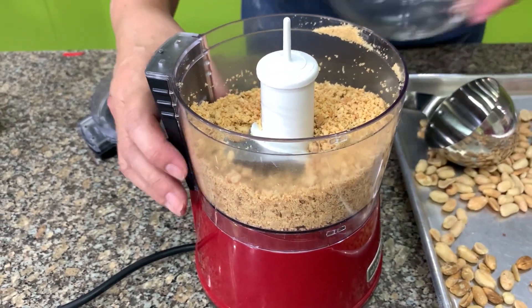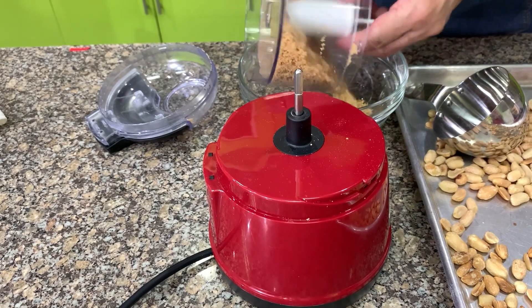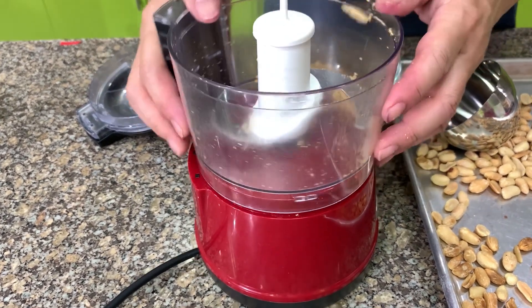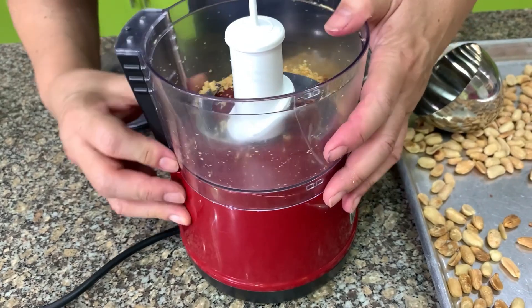If you want it a little bit bigger, then you can stop grinding after a few pulses.